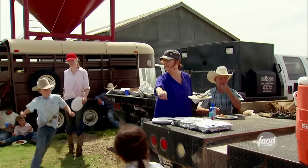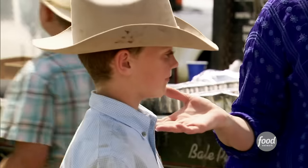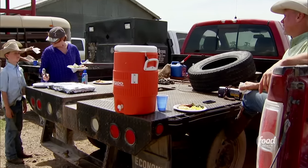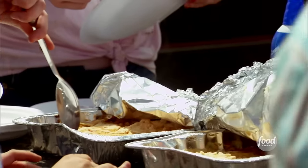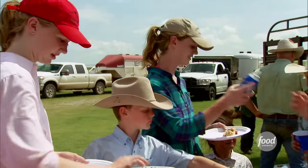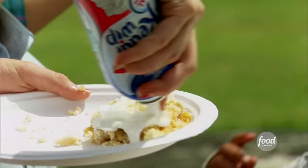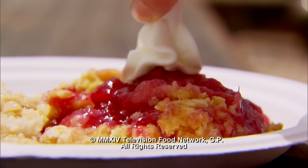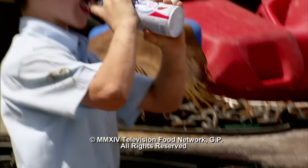Alright guys, when you're ready for dessert, I've got dump cake — two different kinds. Of course he's first in line for dessert. Todd, did you even eat any real food? Yes, sir. This is peach and this is cherry pineapple. Amazing. And we need adult supervision on the whipped cream. You cannot trust the kids with a can of whipped cream.